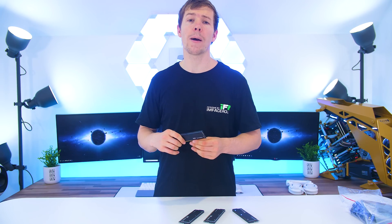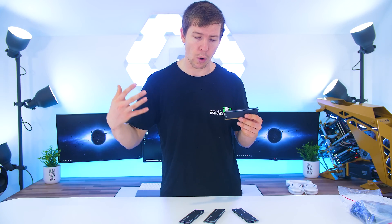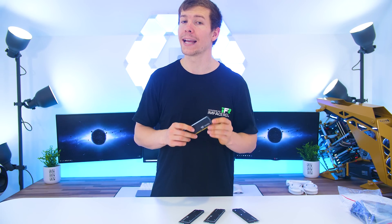The kits come in a 32 gigabyte kit, which is what we have here, and a 16 gigabyte kit. They are 3200 megahertz in speed and CL16 low latency RAM.